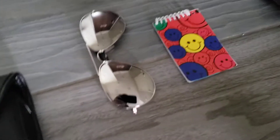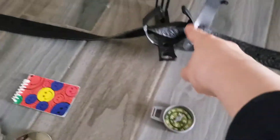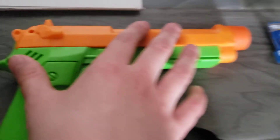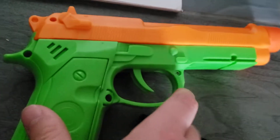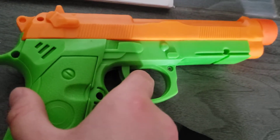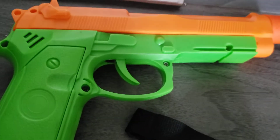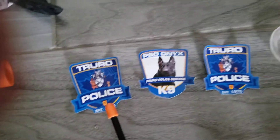I got my sunglasses, I got my notepad, duty belt with my poster. And moving on with this little toy gun that goes like this — it shoots like that sometimes. It's a little broken and it makes a sound sometimes. And then I got my three badges that I wear.